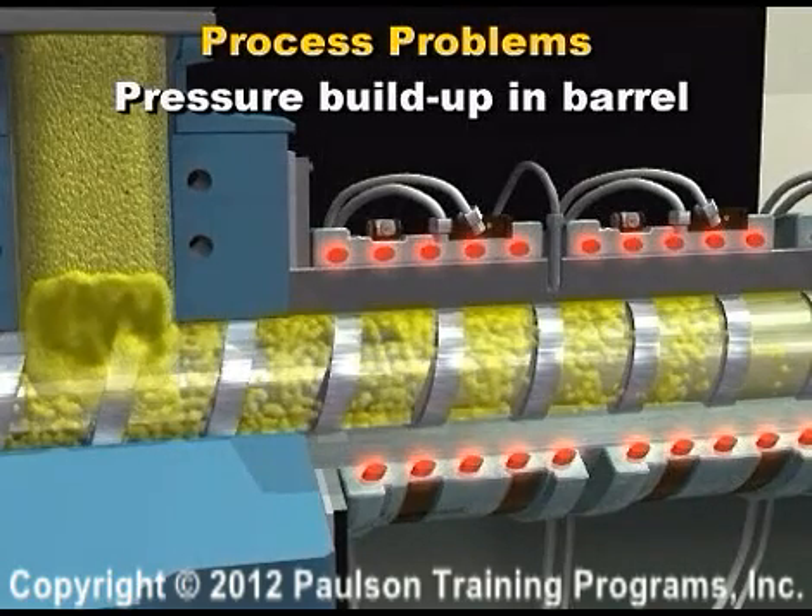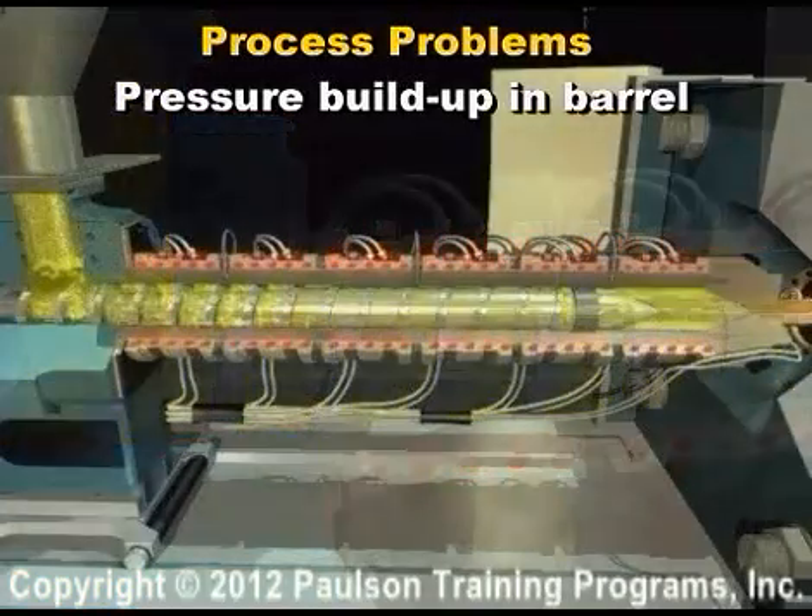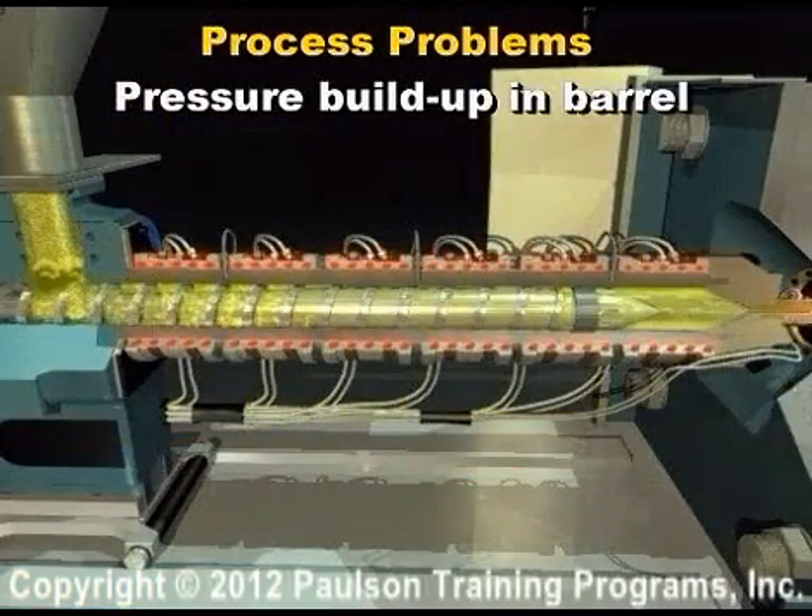Now both ends of the barrel are blocked. If the barrel heat stays on, eventually the plastic degrades, gases are generated, and the pressure builds up.